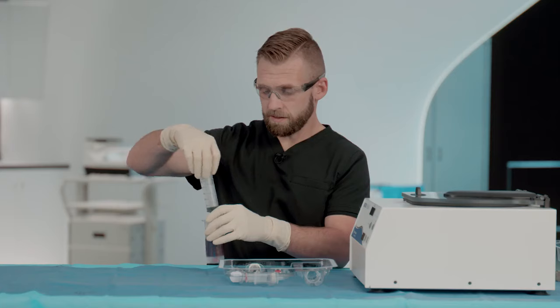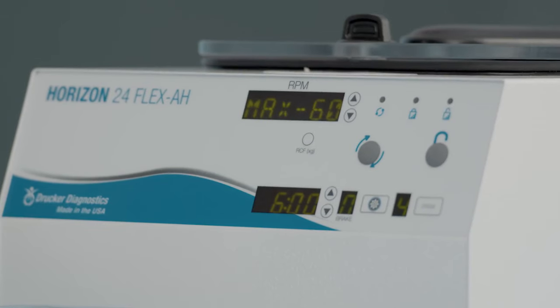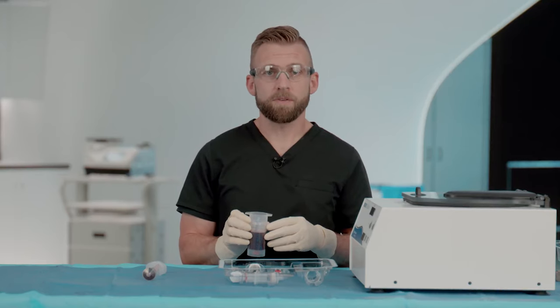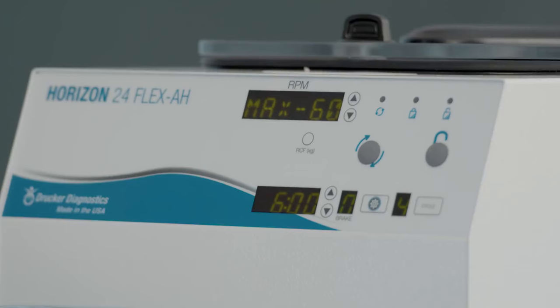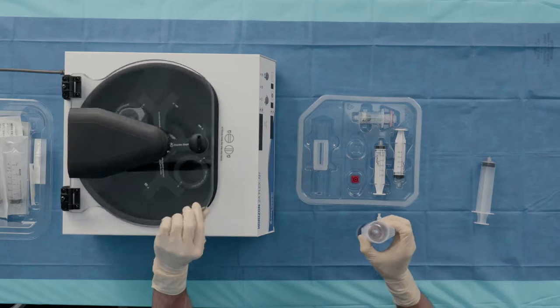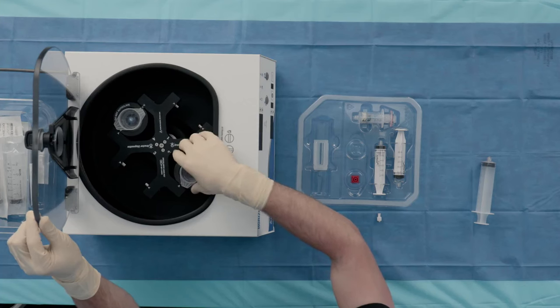The ACP Max system uses a dual-spin process, and in the first spin, we'll centrifuge the ACP Max syringe at 3,200 RPMs. The time on the first spin is variable depending on the volume. For the 60 mL volume, we'll spin for six minutes. We've prepared an appropriately measured counterweight. At this stage, we'll place the ACP Max syringe and the counterweight across from each other and spin.